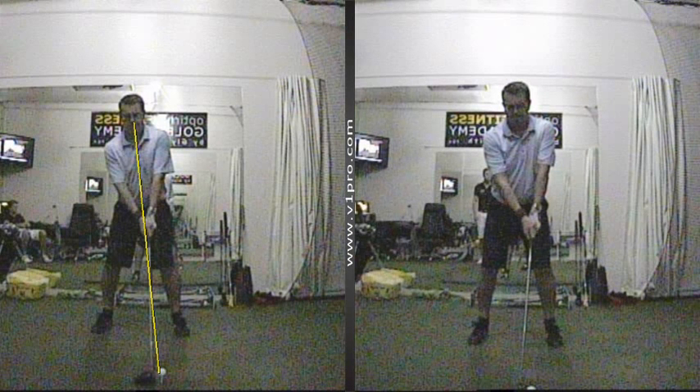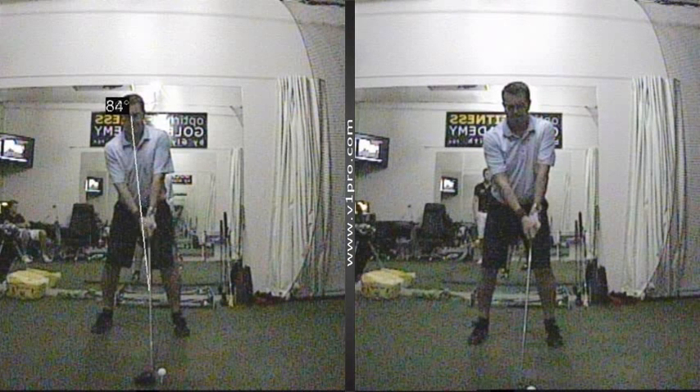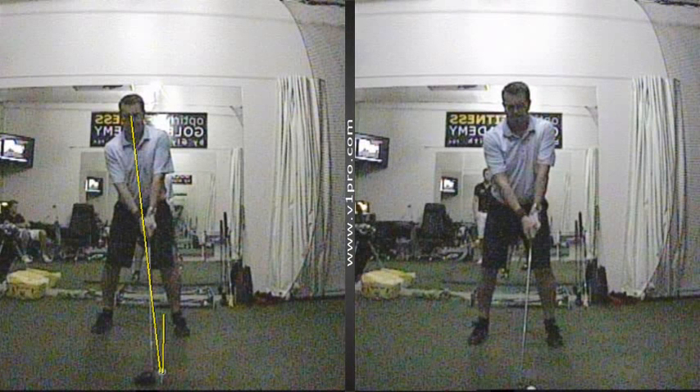So we changed that to what you see here on the left. I got him to feel like he's tipped the line of his chest away from the target a lot more. The ball is sitting much more just on the inside of the left heel, and the hands are settled naturally more just on the inside of the left leg. That's going to enable him to swing more on the way up — more of a sweeping action, which is what you want to get with a driver.